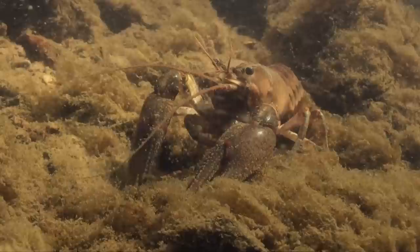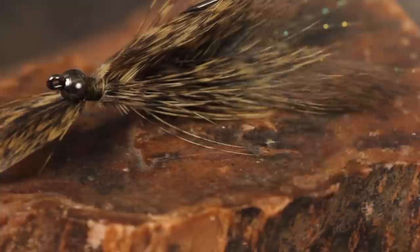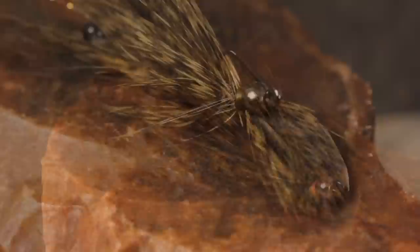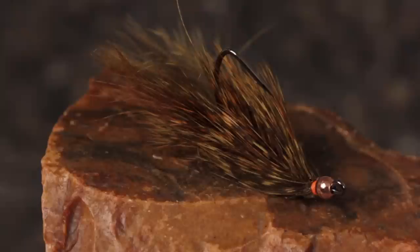Adding antennae is easy to do and certainly can't hurt. So with all that said, here's my interpretation of a crayfish. It's got claws, little eyes that actually rattle, antennae, a realistic multicolored body, and a wide flat tail. My inspiration for this pattern came from a friend of mine, Bill Nienke, who showed me a pattern he'd used on western ponds with a good bit of success.